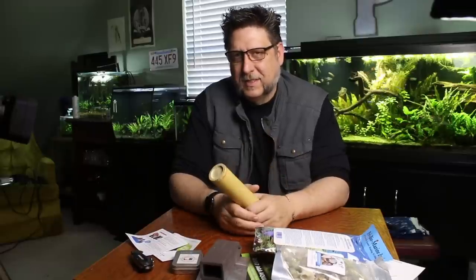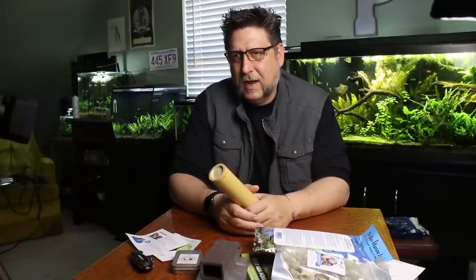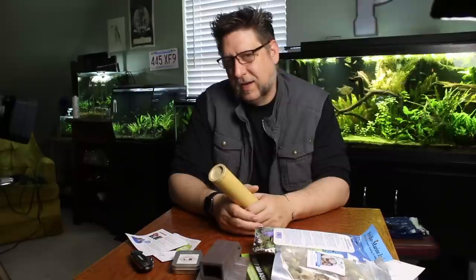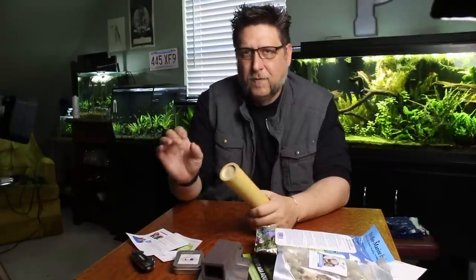There just seems to be a lot of misconception that that stuff is instantly foggy and there's no way around it. And I got to tell you, I've made video after video where I go from nothing to the tank fully set up in a day, and there's no fog or very little.